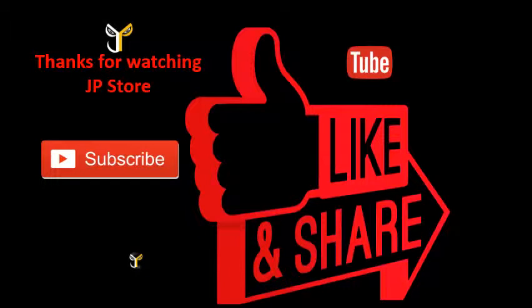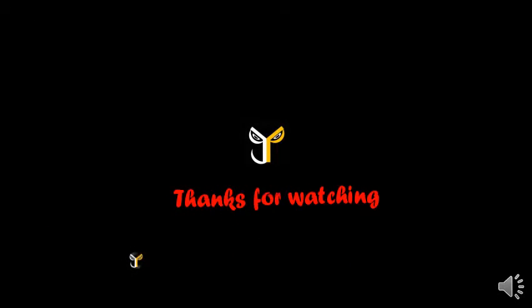Thanks for watching JP Store. Please do subscribe, like, and share this video, and subscribe to our JP Store channel. I'll see you next time.